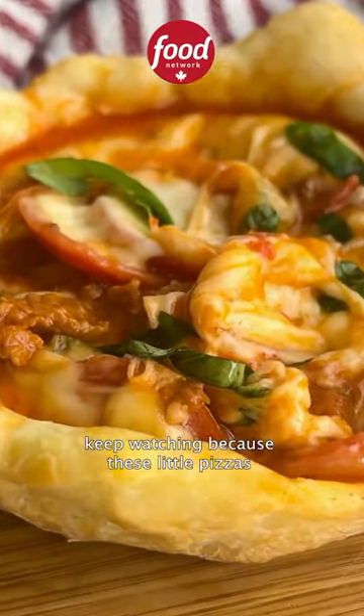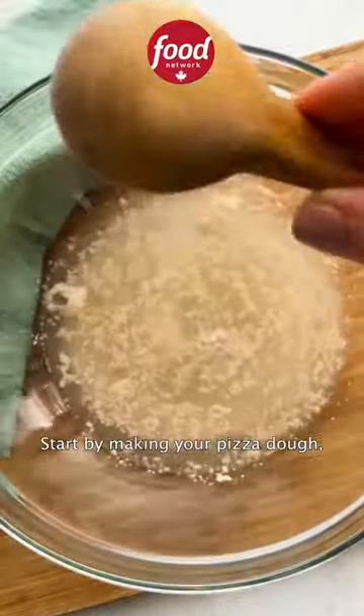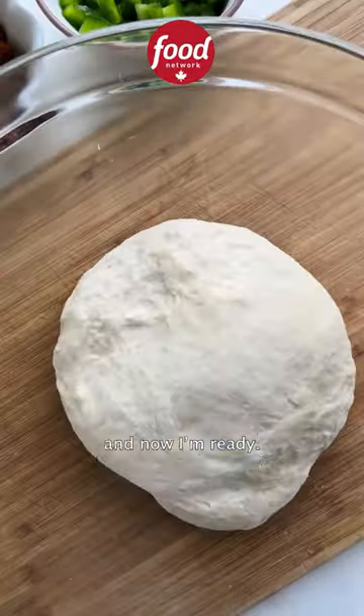If you haven't heard of pizza pot pies, keep watching because these little pizzas are so cheesy and fun to make. Start by making your pizza dough — you can also buy some store-bought dough, anything works. Let it rise for 30 minutes and now you're ready.